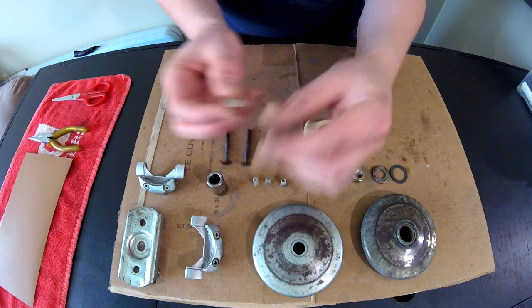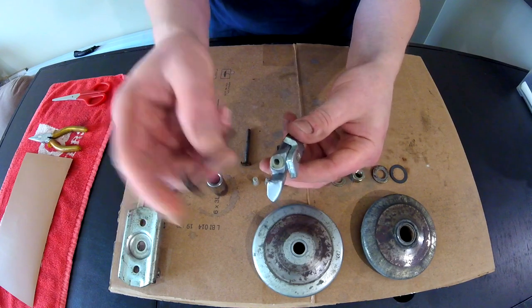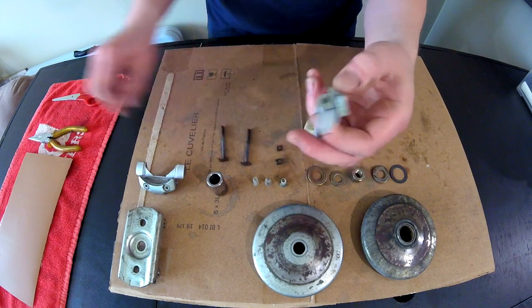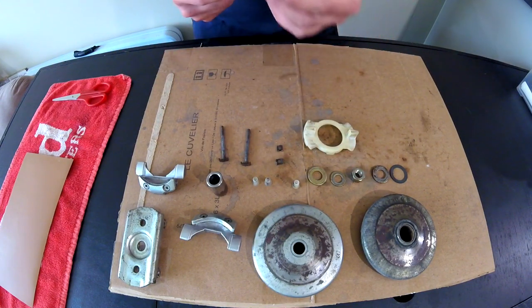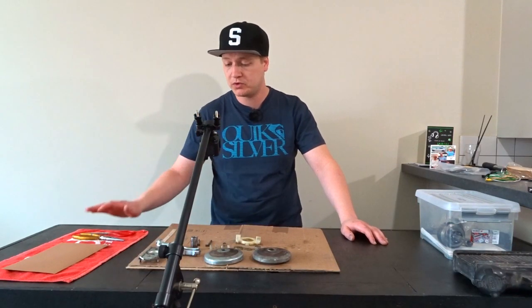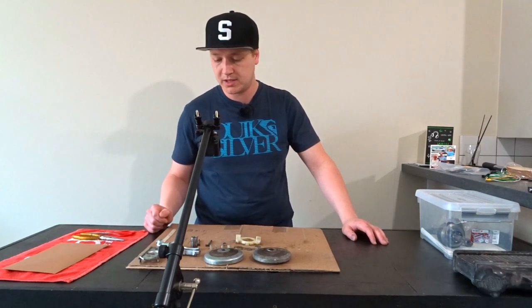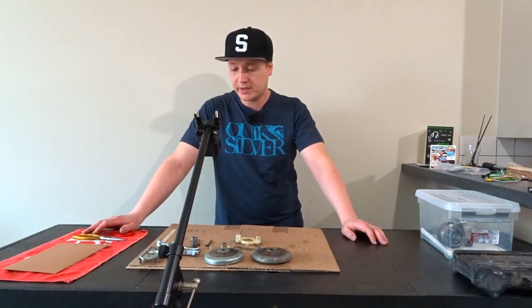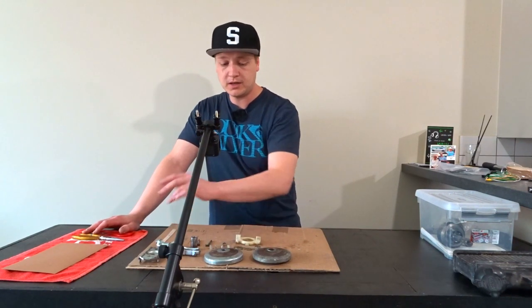These small bushings inside the pieces where the shafts run through are a little bit worn — as you can see it's almost worn completely through. I haven't found those parts online so I can't replace them. If I could, I would replace these bushings and the plastic piece. All the rest is just surface rust and we can fix that, so that is what we're gonna do today — fix up the dishes and clean up the other parts.